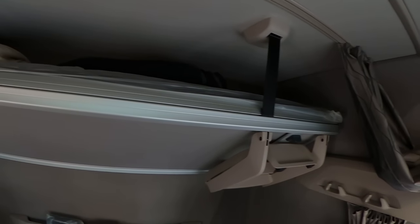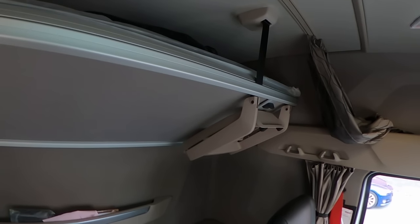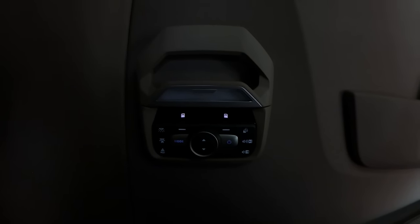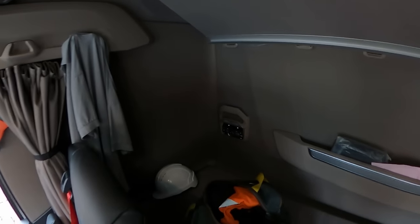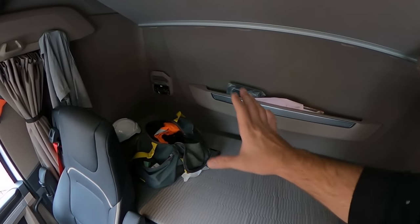We also have the bunk bed right here, which I would assume is pretty comfortable — DAF has always been known for comfortable beds. In this corner we have some controls for the parking heater and all that. You can roll up or down the windows. A lot of things you can do with these controls, but there are no charging stations anywhere near this bed.